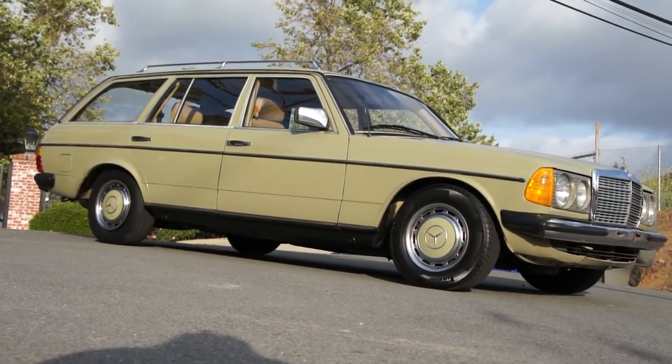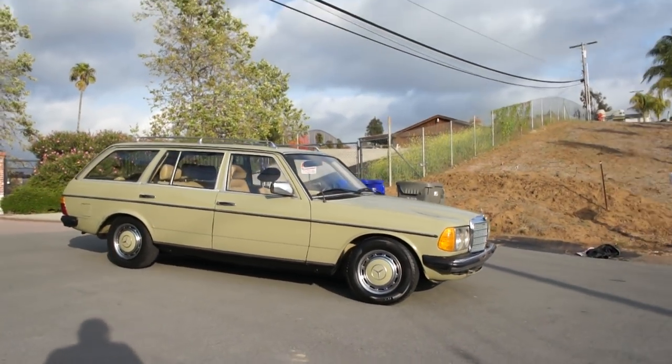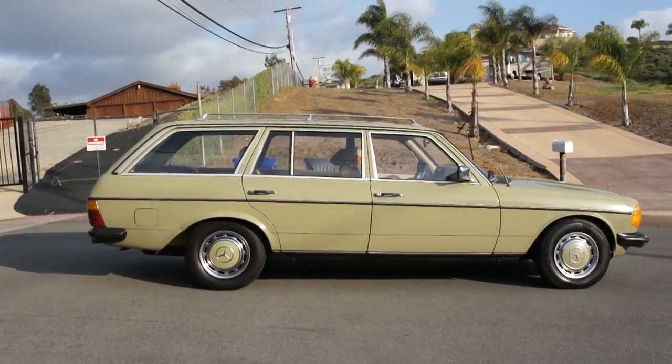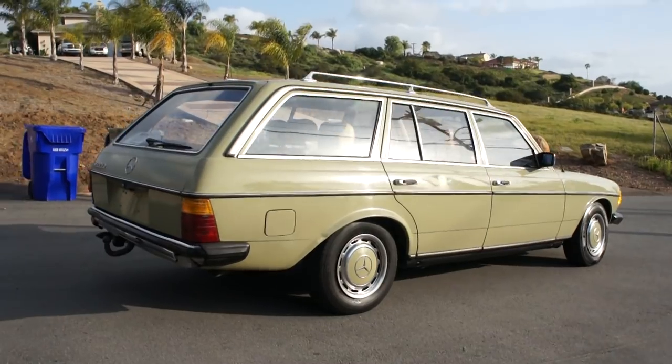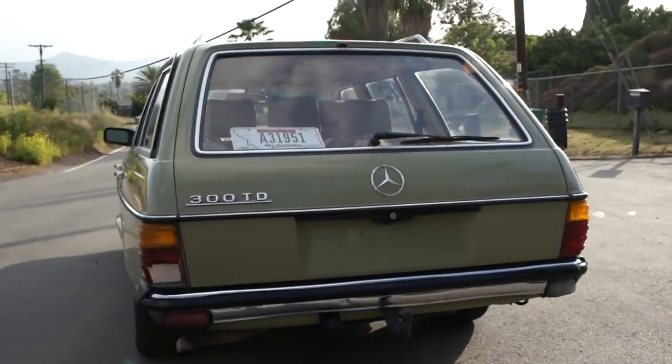The car is in great shape - it's not all rusty or anything. I'm going to do kind of a once-around for you and then go up close and show you any minor details, minor flaws on the car. Someone sure took care of it. Got the hitch on it too.